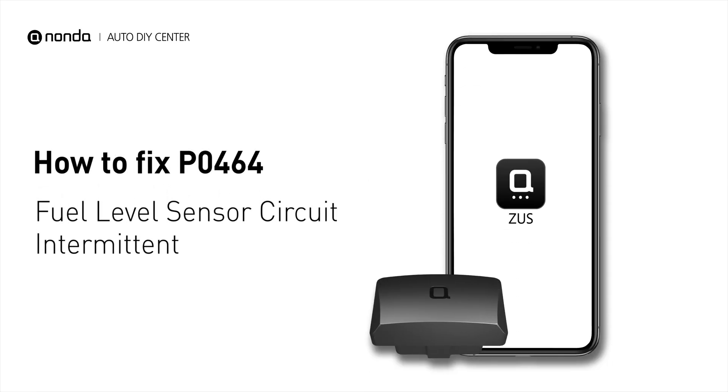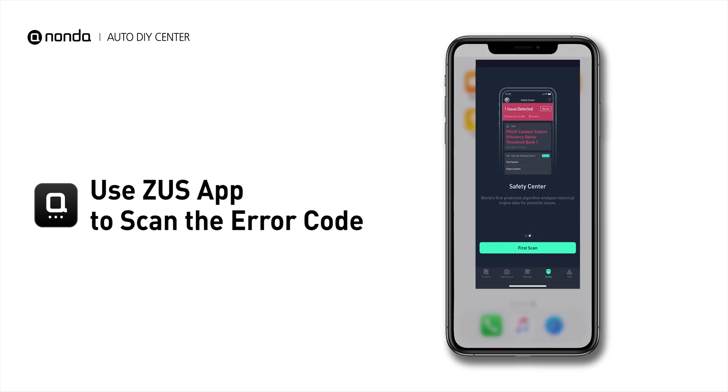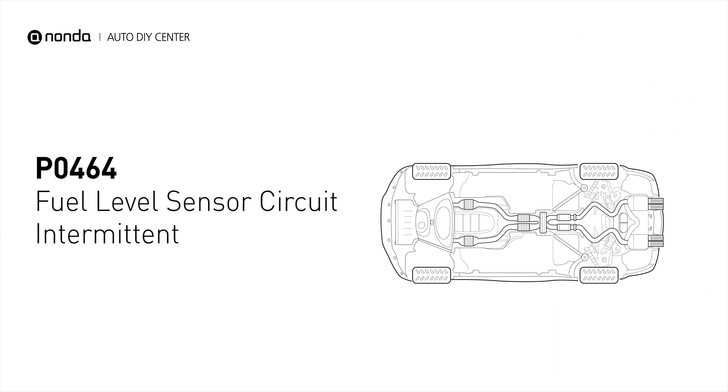If you are getting a P0464 error code, this video is going to show you one practical solution to fix the error code at home. Use the Zeus app to scan your vehicle and see the error code P0464. It means the fuel level sensor is no longer taking correct readings.